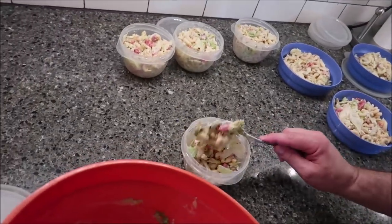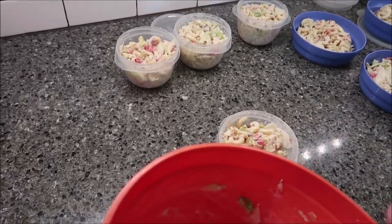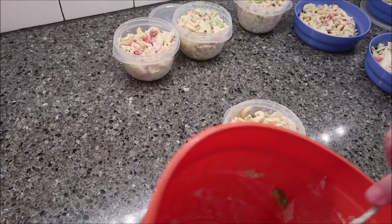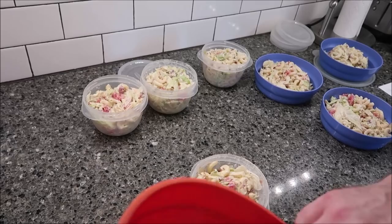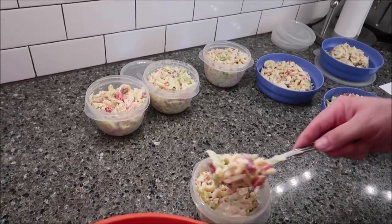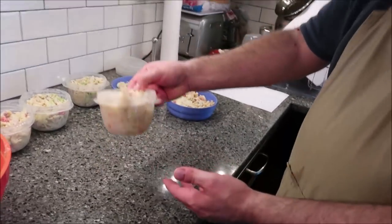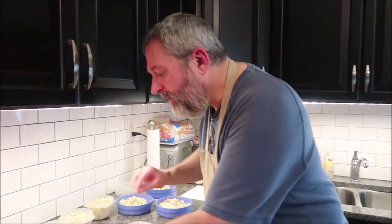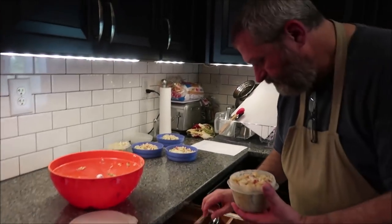We actually ended up getting seven servings. So 1,615 divided by seven servings equals 230 calories per bowl — that's not bad at all. What we would always do is eat one of these containers plus a small container of Jello with Cool Whip on top, which was only about 40 or 50 calories, so we had less than 300 calories total for a meal.